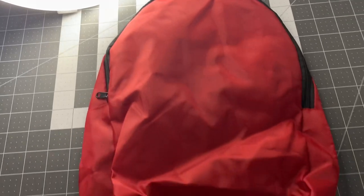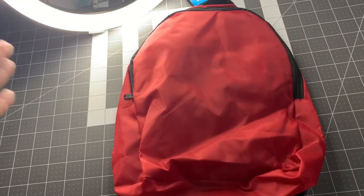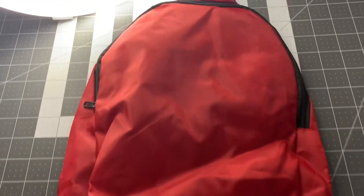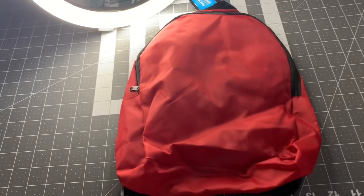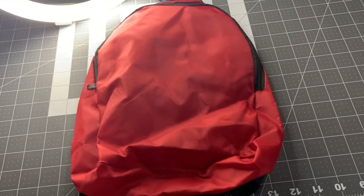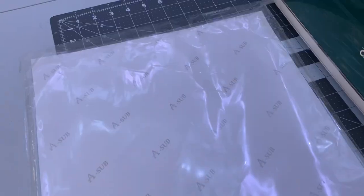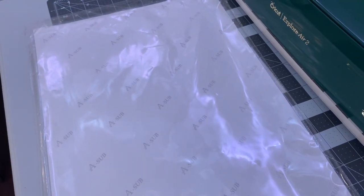Now it's time to sublimate the backpack — I'm super excited for this one, I saved it for last. I want to show you what paper we use and how I'm going to print off my design. For the backpack I'm going to be using the aSub sublimation paper — the 13 by 19 inch paper. If you're looking for this paper I have it linked in the description. I'm going to go ahead and load it into the printer.